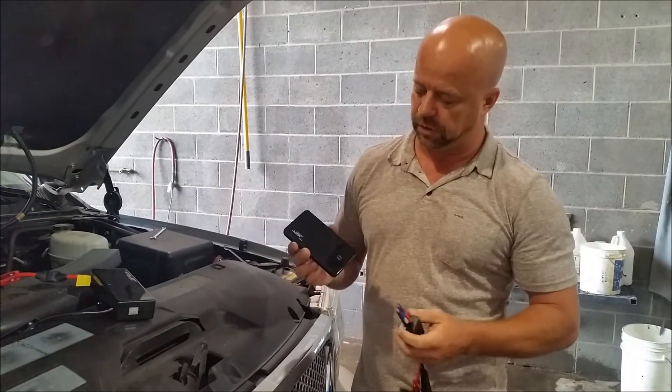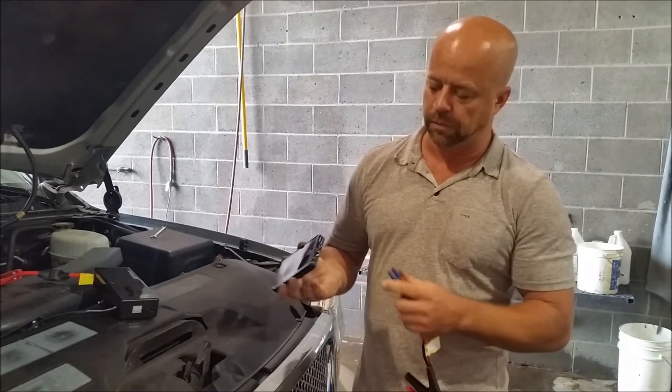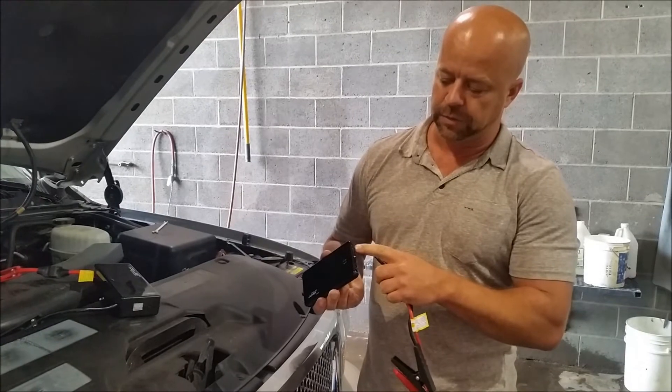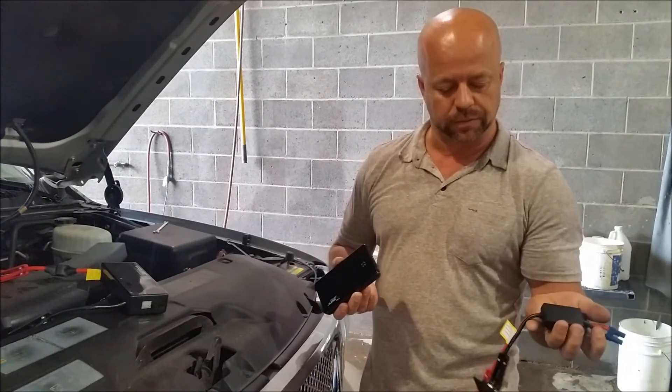It's just about the size of a small or big cell phone — super small and compact. It's got a USB plug where you can charge your phone and stuff like that. It's also got a jumper kit.